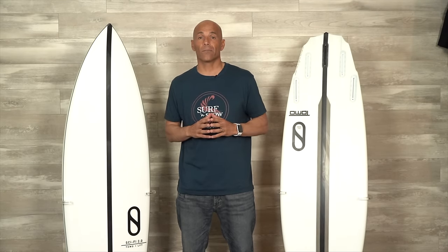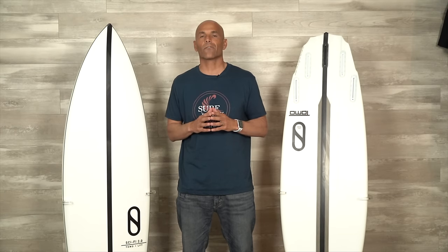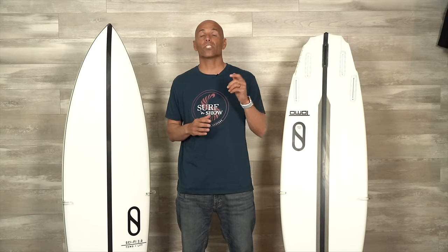If you like the show, subscribe. If you like the content, give us a thumbs up. Special shout-out and thanks to Kelly Slater for sending these boards down for review. Until next time, we'll see you in the water. Bye-bye.